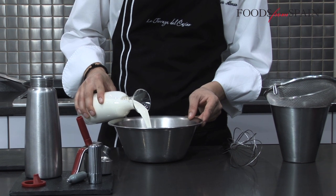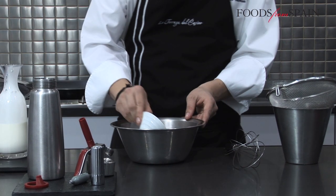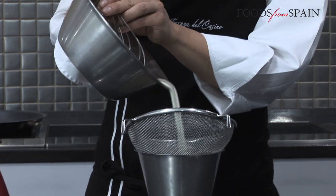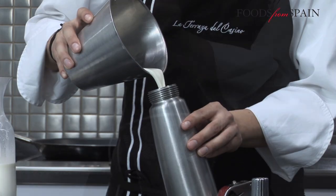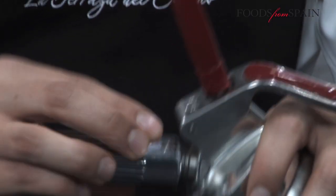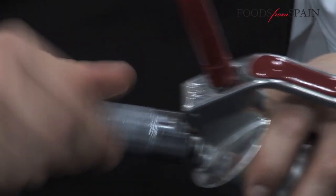The process followed to prepare foam using a fatty or dairy product, as seen here with cream, is extremely simple. Once the siphon bottle is ready, just load it with an air cartridge and shake.